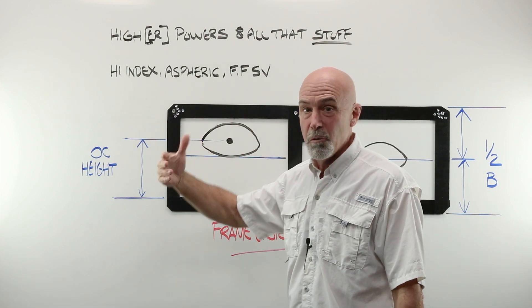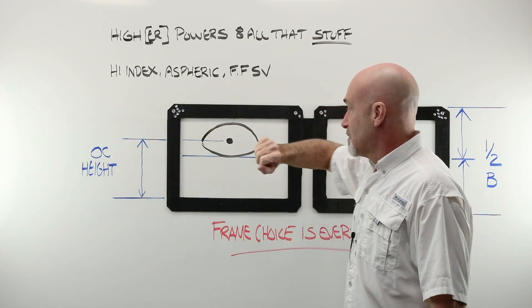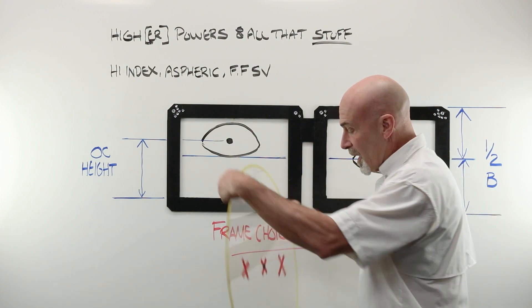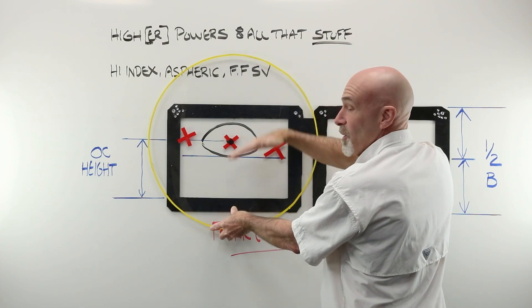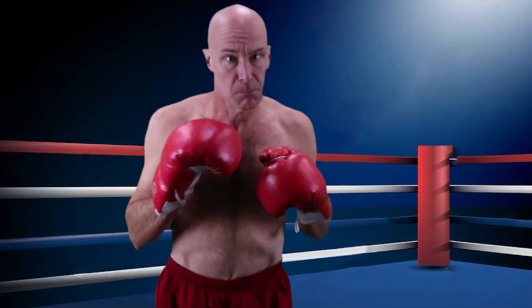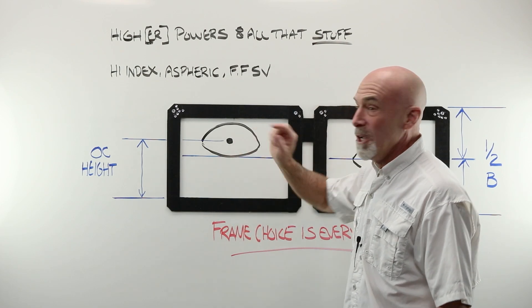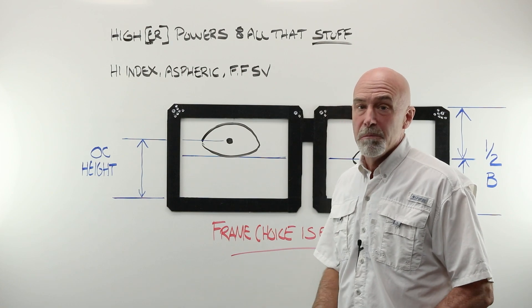All of the considerations that go along with high power — high index, aspheric, maybe a free form single vision — and the eye sits above half the B. I want to move my OC from here to here, or at least closer to there. I know my boxing system. I measure from the right spot at the bottom of the lens where it sits in the frame, up to the OC center — the dot that I'm going to place on the demo lens. I measure that, and that becomes my OC height.